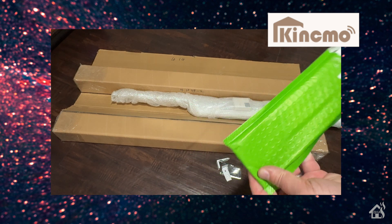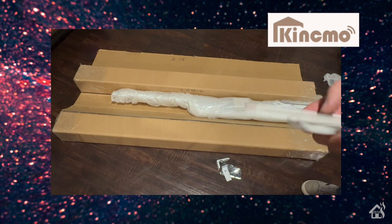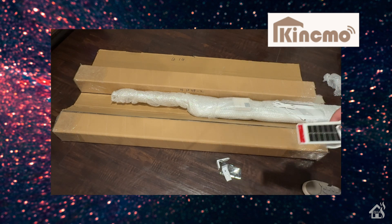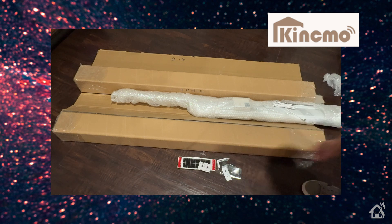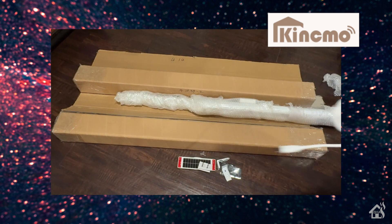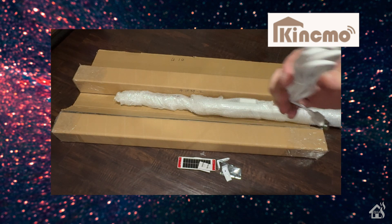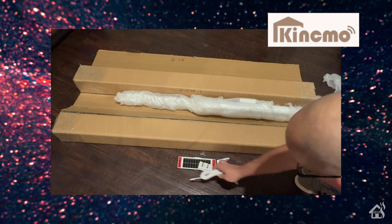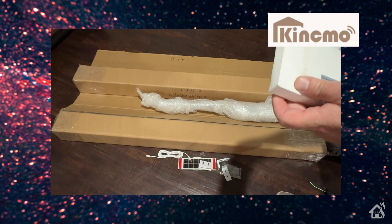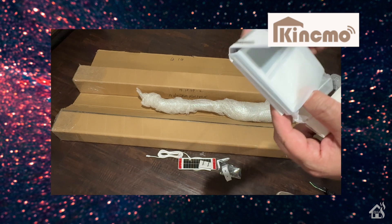Next up, we have the solar panel. This one is a little different than I've seen on other shades. It works basically the same way — it will stick to the window and then use the USB-C connector to plug into the shade motor. We have an extra long USB-C cable here, which is great. It gives you plenty of length so that you can reach an outlet if you need to manually charge the shades. Next up, we have the remote.